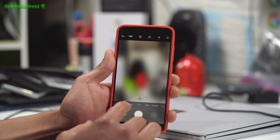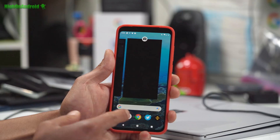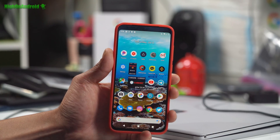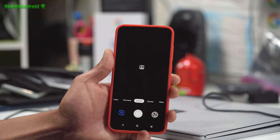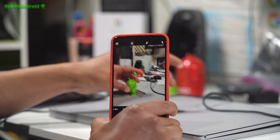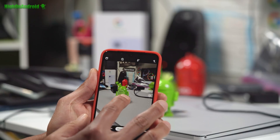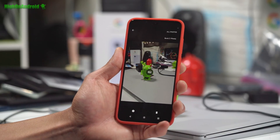The only thing that's not working is portrait mode — it will just error out. So if you absolutely need portrait mode, you might want to stick with MIUI. But portrait mode — I'm not too big on it. And also, you can go ahead and use portrait mode on the Google Camera, which works just fine. So you can get portrait mode that way; it shouldn't be a problem.